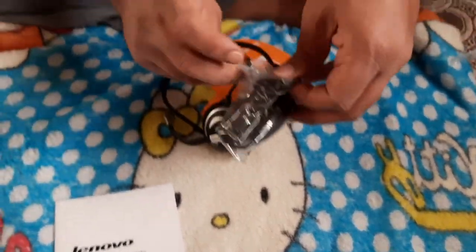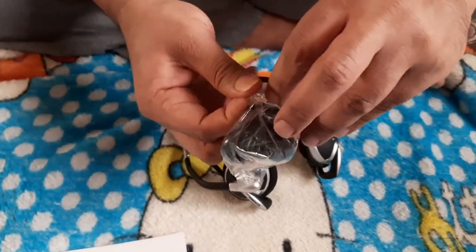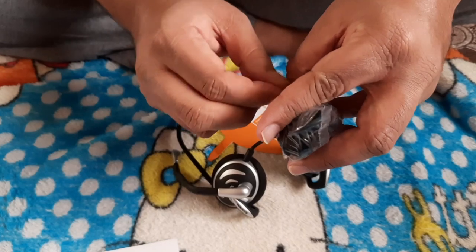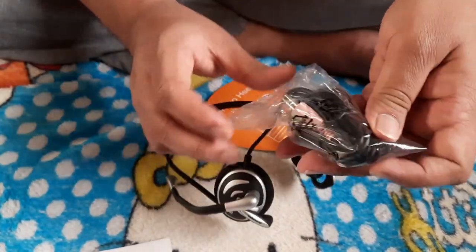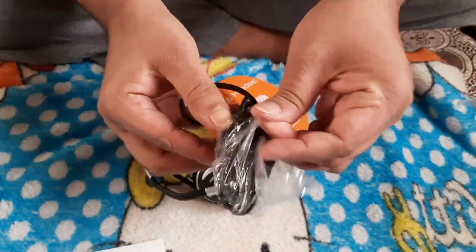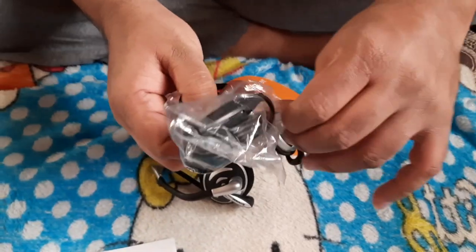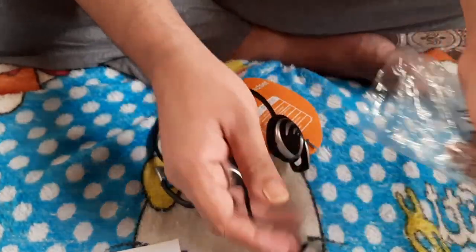Let me open up the wire, the mic, and show you more about it. I purchased this one to two months ago from Amazon.in but I just didn't have time to unbox it until now.